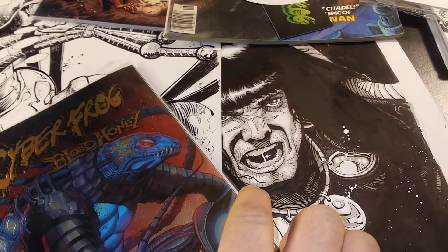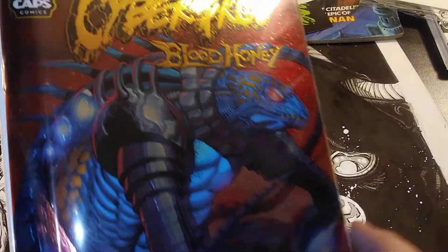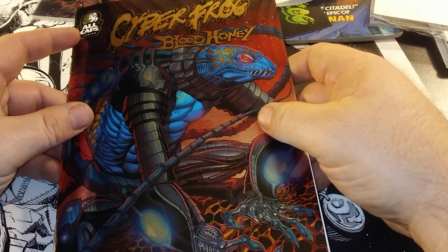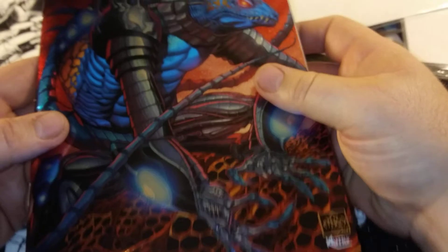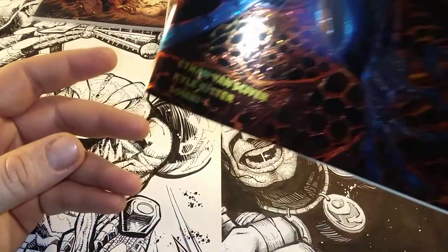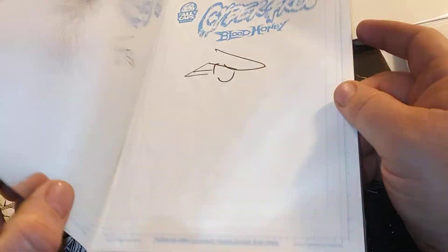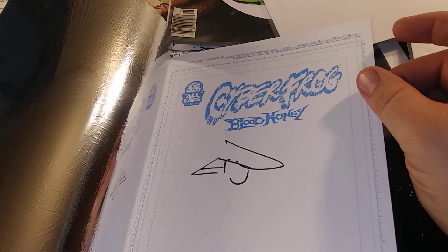I'm not opening these. I ordered the first one also, but I believe I'm getting that with the ash cans. Man, this is thick, dude. It's a thick boy. Let's take a look at that chromium cover. Oh my God, dude, that is so sick. That looks amazing. Ethan, dude, this shit is dope. Signed, of course. 25 bucks for a signed book from Ethan — anything is 25 bucks signed.